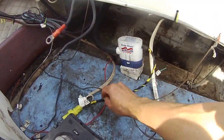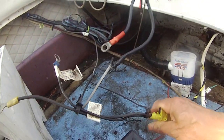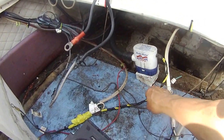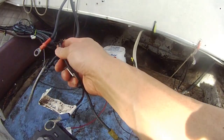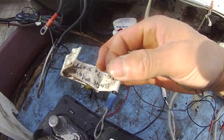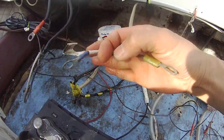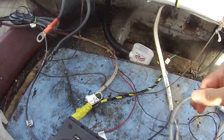This one is connected here, and this one is connected to this wire. The blue wire is the negative to the battery and the yellow one is the positive to turn this pump on.